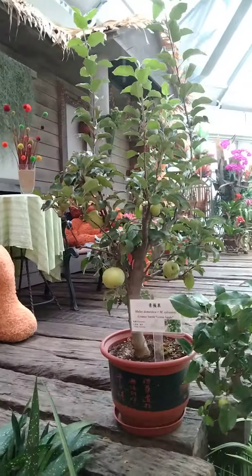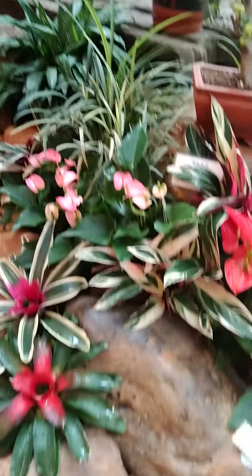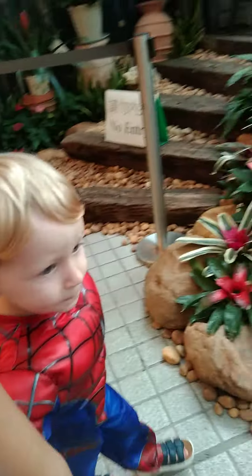This is a cherry and that one is a green apple, right? Right? Yeah. It's like all color green.